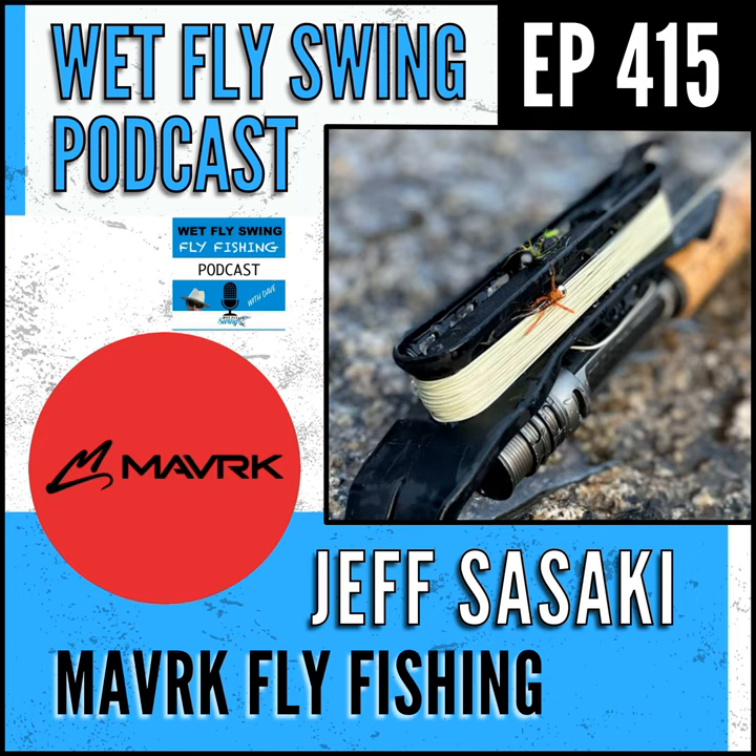Today's episode is sponsored by Maverick Fly Fishing. They make the lightest Euro-nymphing reel in the world, which makes your rod more sensitive, casting more accurate, and you can hold your dead drifts longer without shoulder burn. Check out Maverick Fly Fishing's Stinger and their other Euro-nymph products at wetflyswing.com/maverick — that's M-A-V-R-K.